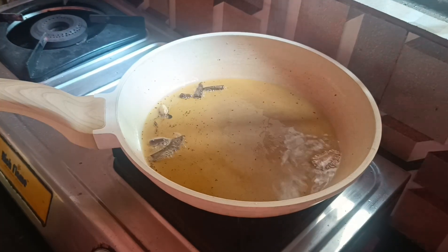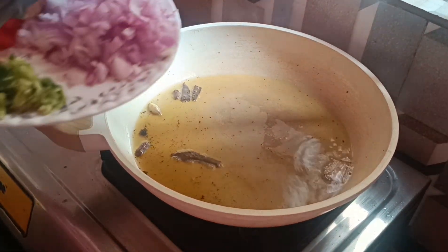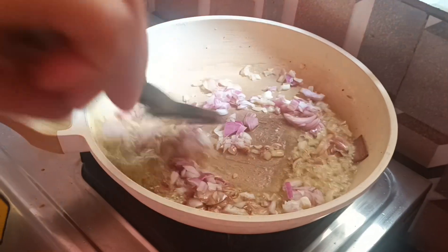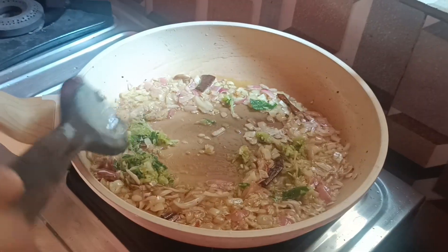Once you leave your whole spices to release aroma, add the onion, garlic, ginger and chilli paste.